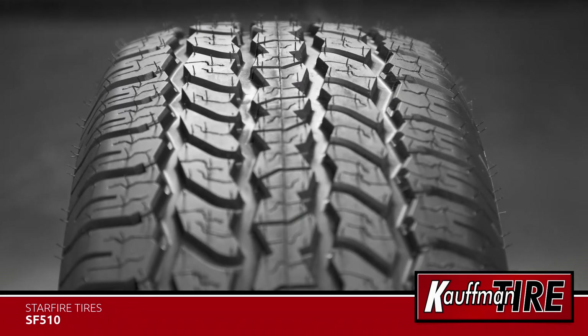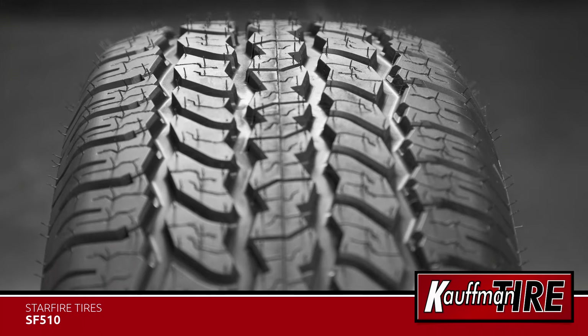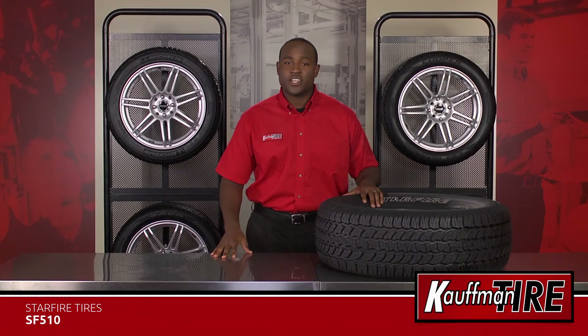The overall composition of the SF510 helps to promote even tread wear, extending its life. With sizes up to 20 inches in rim diameter,